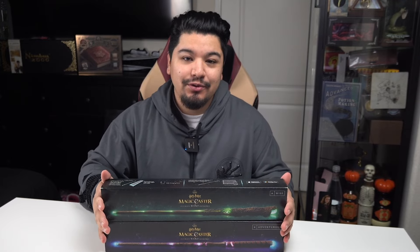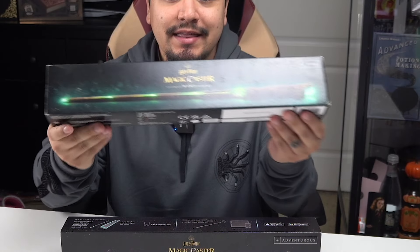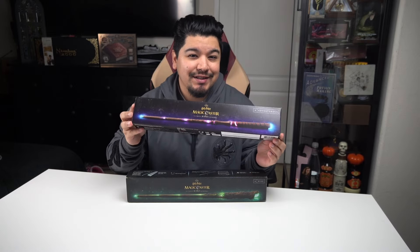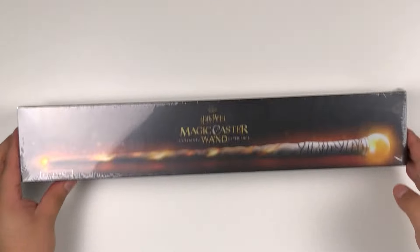Through thrifting — hunting, whatever you want to call it — I ended up finding this one first. This one is called the Wise. And a couple months later, just checking and seeing, I found the other one called the Adventurous. I just wanted to come on here and show you guys my finds.